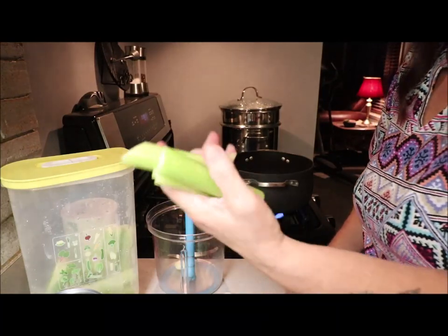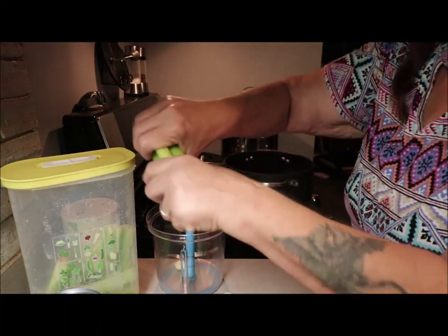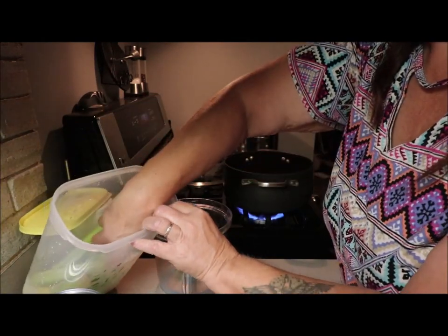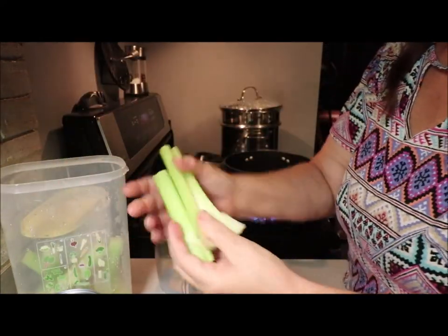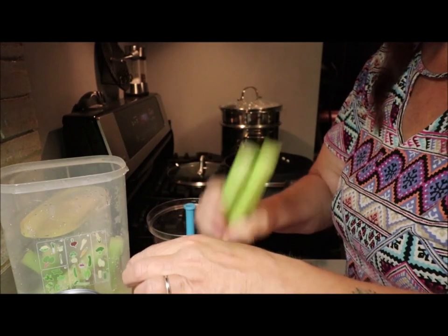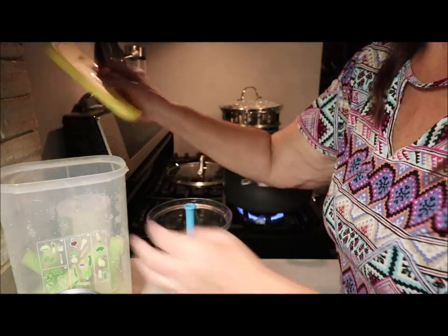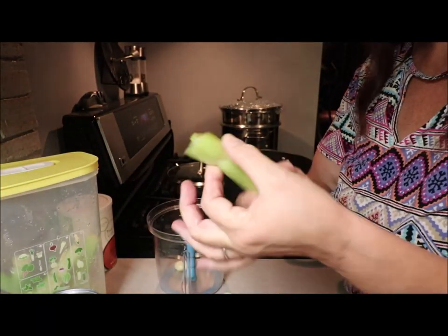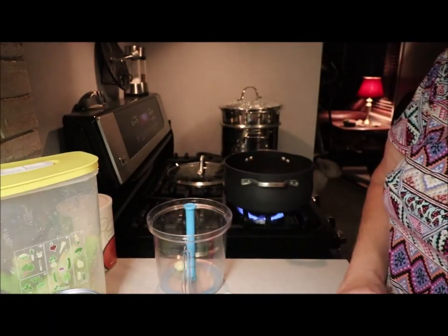I had my fridge full of celery — and I'm not exaggerating — for over three and a half weeks. The celery looks good, hard, and solid. There was one that was kind of mushy but the rest are nice and hard. I cut the ends off because they do start looking a little ragged, so you just cut them off.